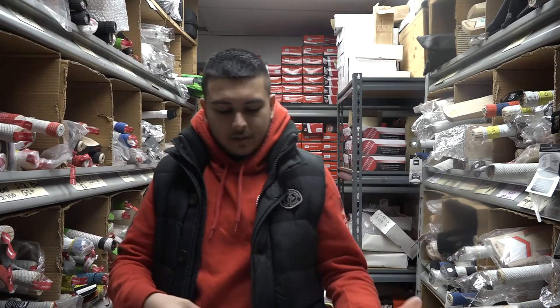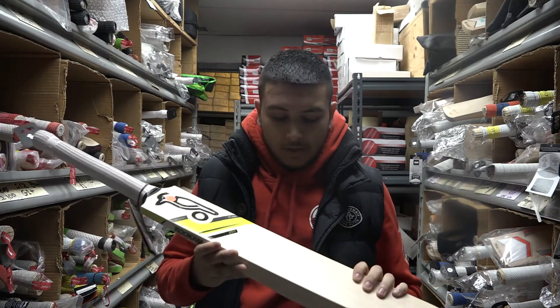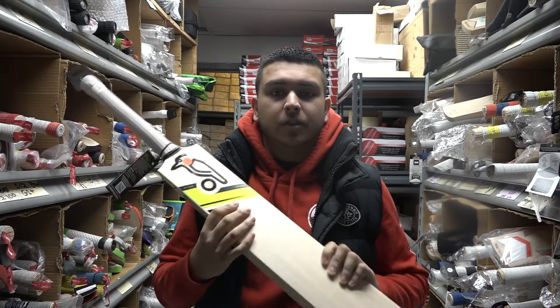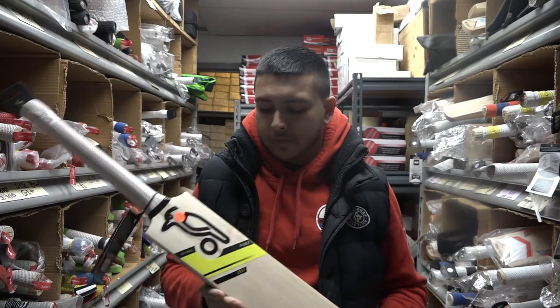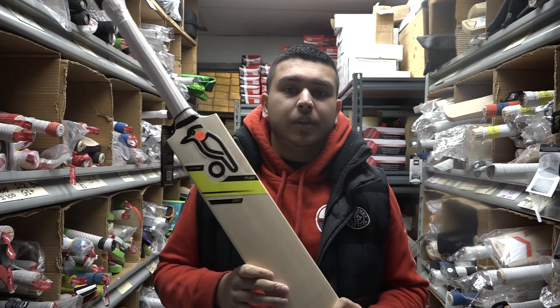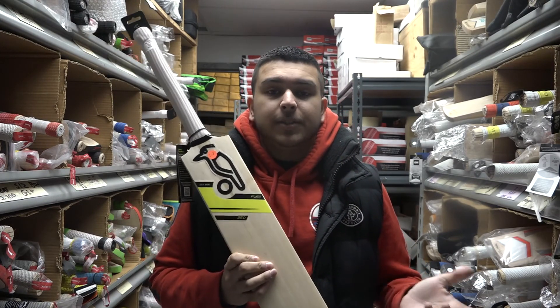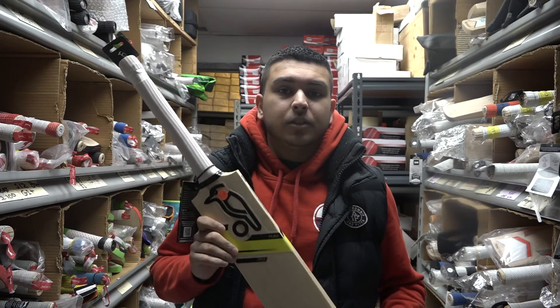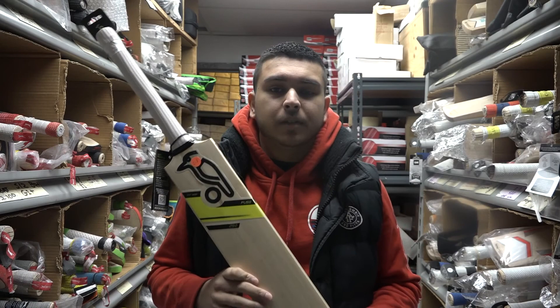So overall guys, that will be the review. I would really recommend this bat if you're just starting off to play cricket, or if you're a bowler batting lower down the order. Thanks for watching — if you're interested in getting one, head over to our website www.bnessesports.com.ca if you're in Canada, and be sure to like us on Facebook and follow us on Twitter and Instagram for more updates. Thanks for watching.